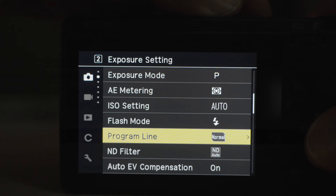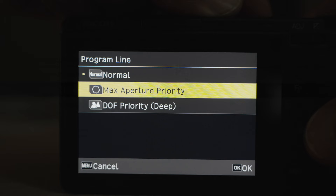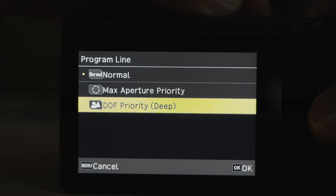Number nine: program line. If you're shooting in P mode, you have three choices. The normal mode allows the camera to choose aperture and shutter speed according to the situation. You can also let the camera prioritize the maximum f/2.8 aperture for the minimum depth of field possible, or prioritize maximum depth of field. So even sticking with P mode, you still have many choices for many situations.